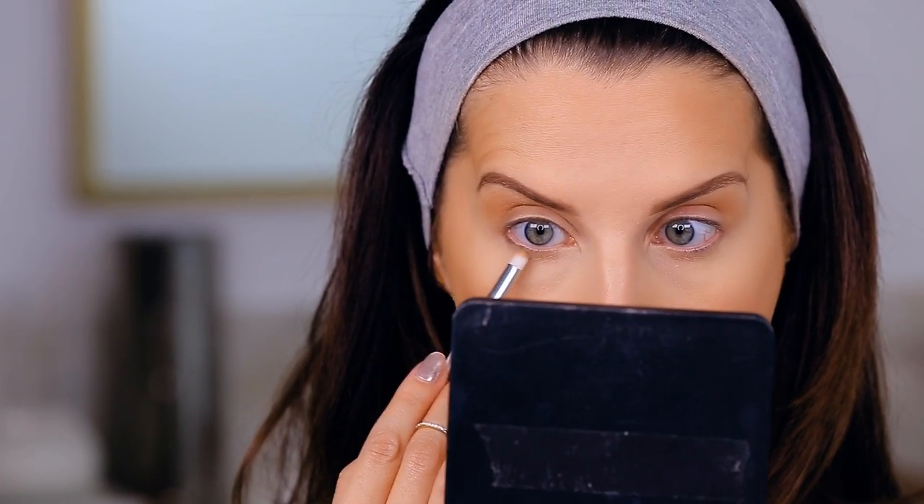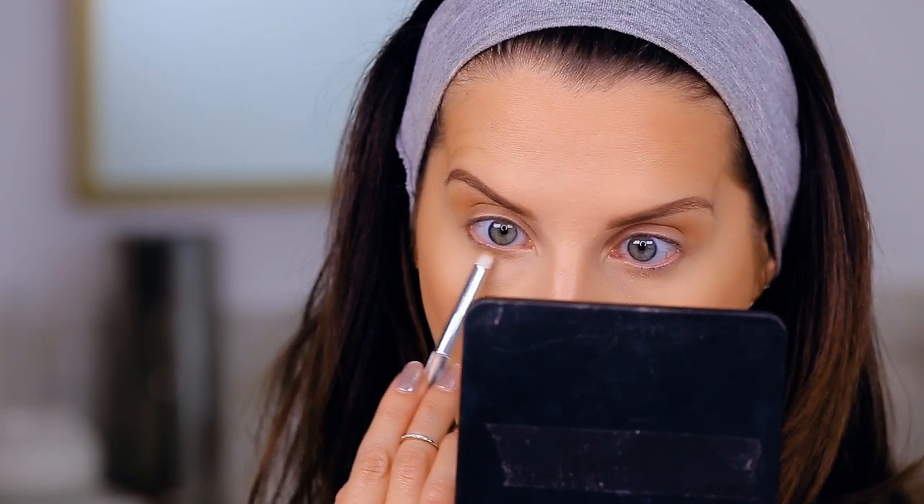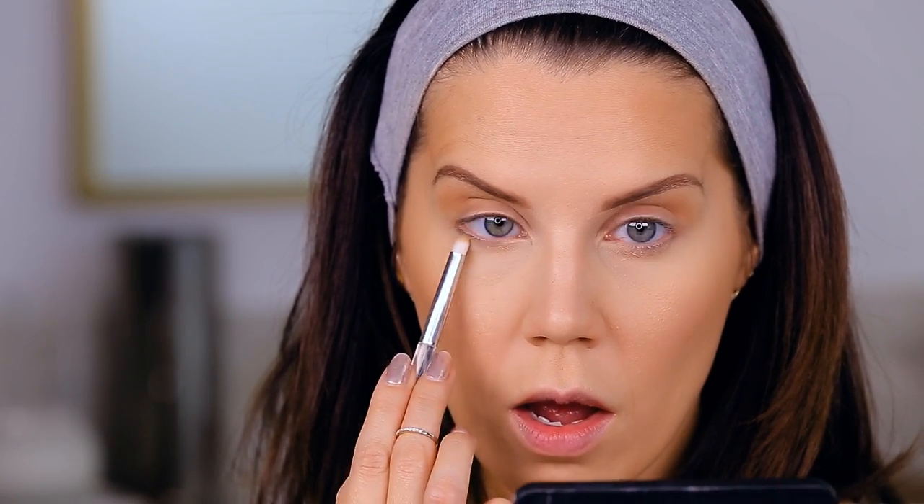I'm taking a pencil brush and dragging that same crease shade along the lower lash line. This pencil brush is from ELF and I think it was literally $2 — it's so nice, it blends the product beautifully, and I've been using it non-stop even with more expensive items.